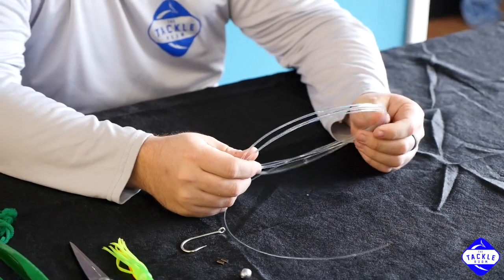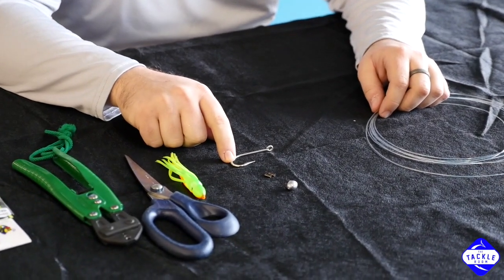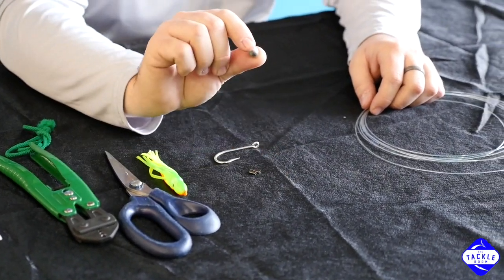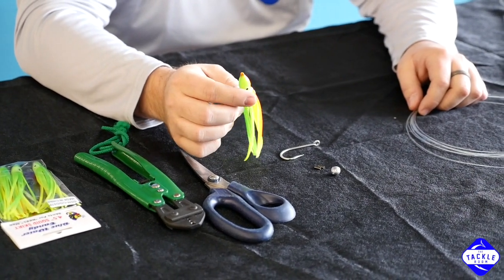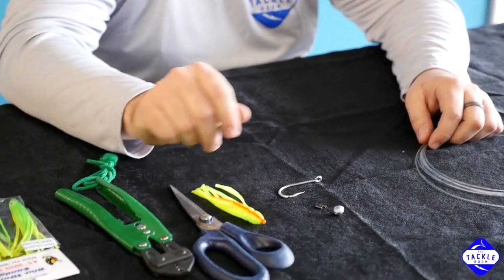You start off with some 100 pound mono — I've got 12 feet here. The next thing you'll need is a 77-66 7-0 hook. You'll need two 1.0 sleeves, one quarter ounce egg weight. Here I'm using a Blue Water Candy 4½ inch squid skirt. This little chartreuse and green one is probably one of the most popular colors we sell.